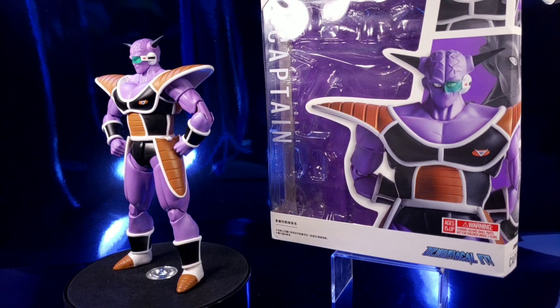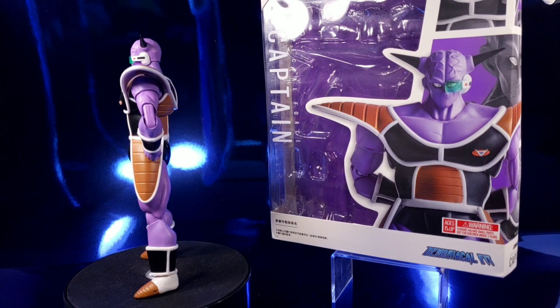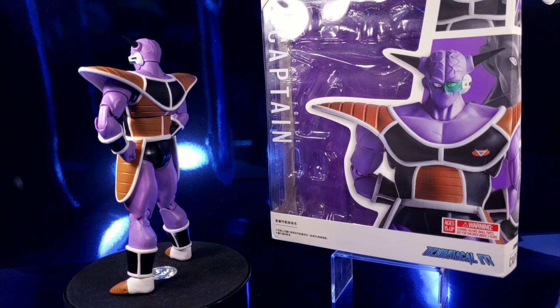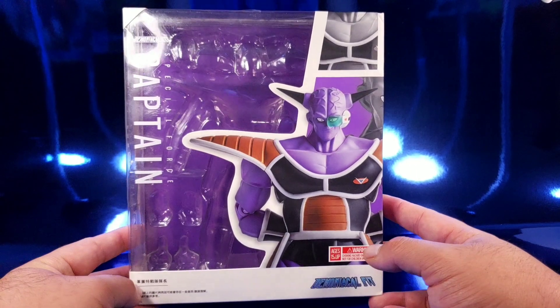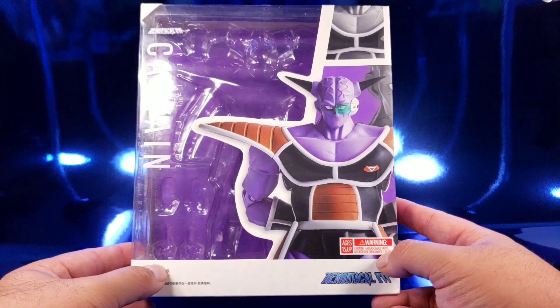What we're gonna do is take this figure off the stand, take a good look at the box, take a good look at the accessories, and take a good look at this figure. This box is surprisingly very big because Ginyu is a big character.